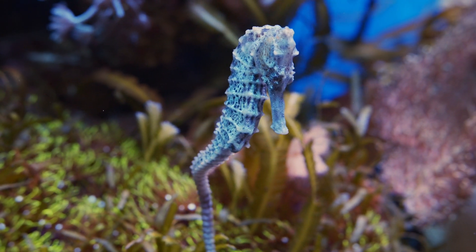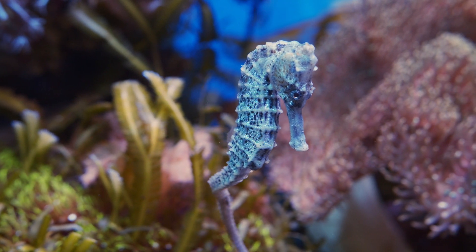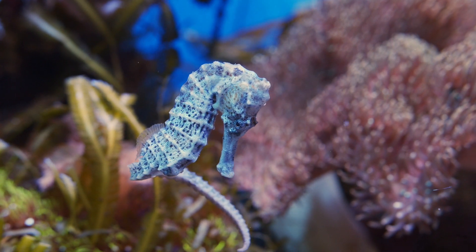Even with their difficult care, seahorses are rather short-lived. The average lifespan is about four to five years with proper care.